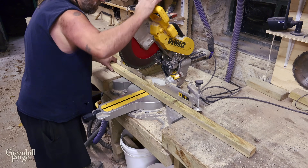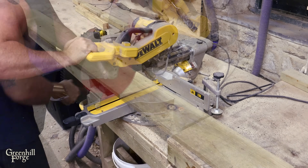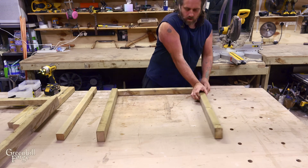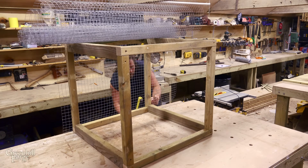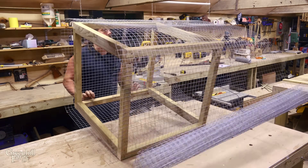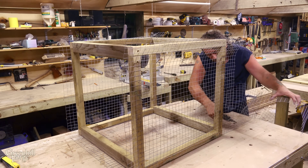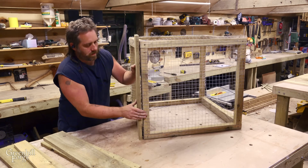First, I'll knock out all the cutting and get that out of the way. I'm using 3x2, 2x2, and 1x scraps to build the box. I'll get the basic box built, then cover three sides in wire mesh. Then I'll close in the two sides with 1x and that'll seal the wire mesh in place.